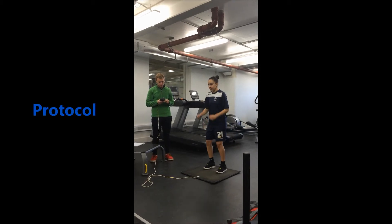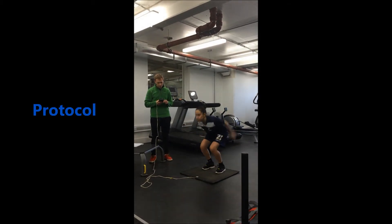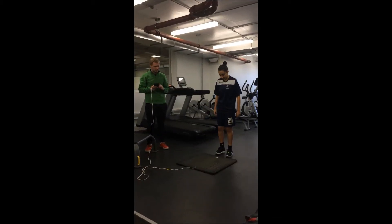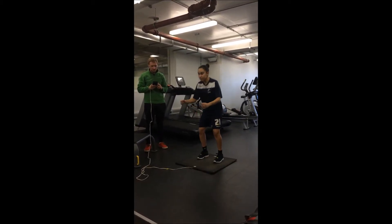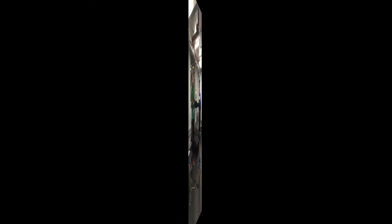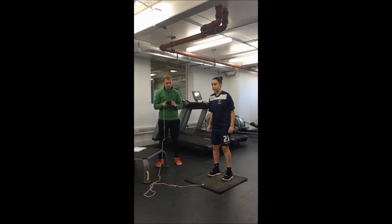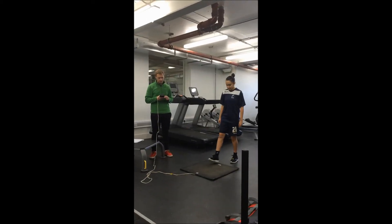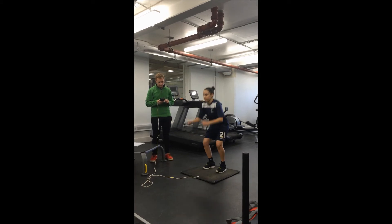The protocol for the jump test starts with the mat being switched on. The participant then steps onto the mat. The subject bends her knees at a 90-degree angle and jumps up in a vertical position. As she jumps up, her arms swing forward. As she lands back onto the mat, a reading is taken.